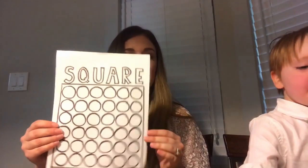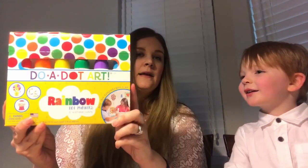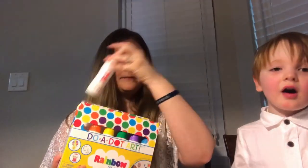For our next activity for the square, you can probably print something better than this, but I just drew it. I drew the square and put circles inside the square, and you're going to get a do-a-dot marker. Since we're talking about the color red this week, we're going to do the red one — James is going to put a dot in each circle, though he likes to put about 15 dots in each circle. He wants orange, but we're doing red.